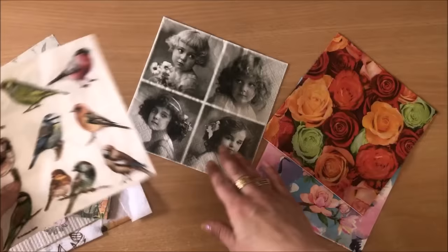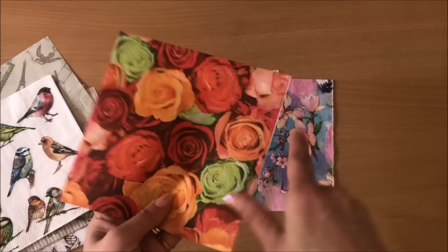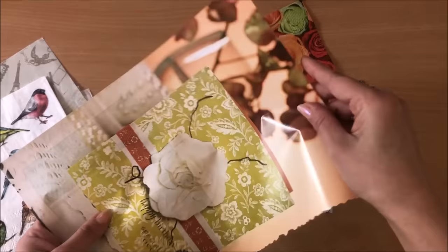It doesn't even have to have print on it. Another thing you can use is beautiful pretty napkins with pretty pictures, or it doesn't have to have actual pictures - it can just be a generic one like this that you rip out and you can still make it beautiful, especially because it's going to be transparent after we're done with it.